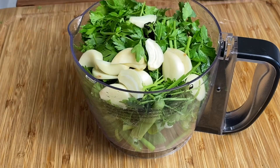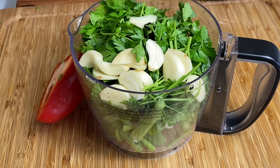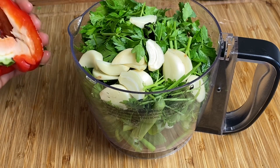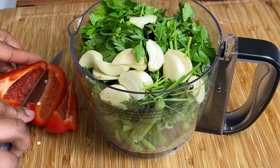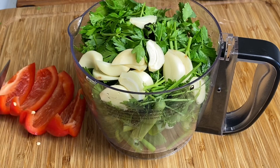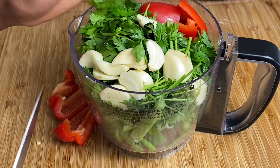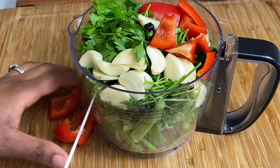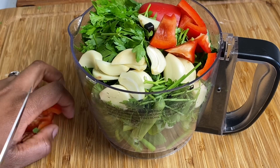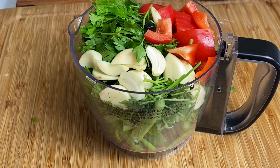All my garlic is in, and this is where I go in with my bell pepper. I'm only using about half of the bell pepper. It's optional like I said — you can choose to leave it out or use hot peppers if you want, but I like to keep my green seasoning pretty universal. Just rough chop the bell peppers and that's about it. Now I'm going in with some oil to blend it all up.